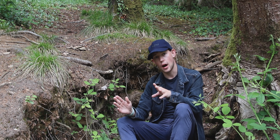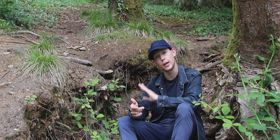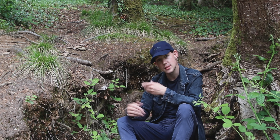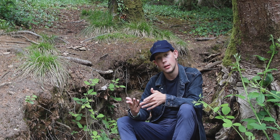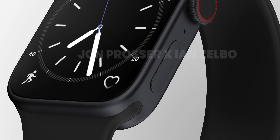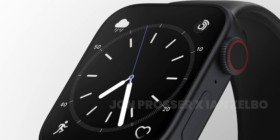I'm using the Series 4 at the moment and this watch has been phenomenal for my use case. I've been able to text, use the Activity app, set alarms — everything I need my watch to do, it does. But there are some things I've seen in the Series 7 that make it appealing to me over the rumoured Series 8 design.